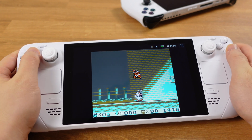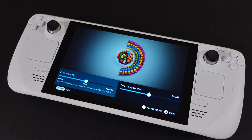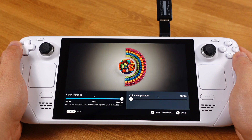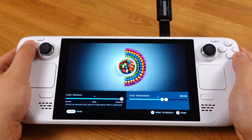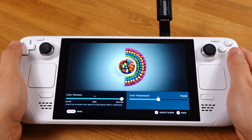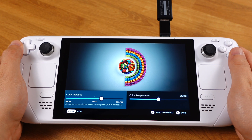The second best feature is that we can now adjust the screen saturation within SteamOS 3.5 to beat the OLED Steam Deck. This was just a joke — we can't truly beat the OLED, but at least we can enhance the LCD screen to look more vibrant.